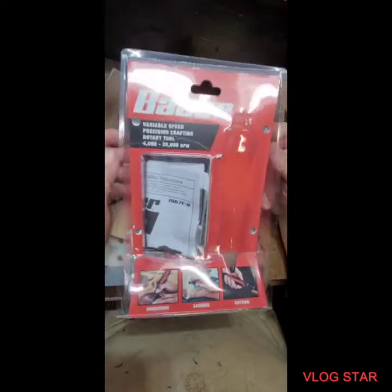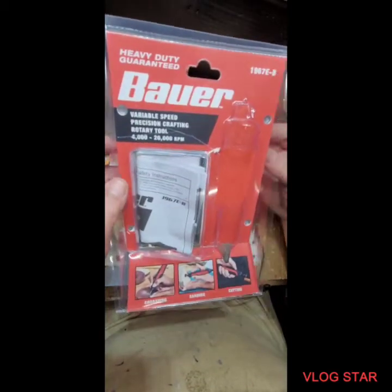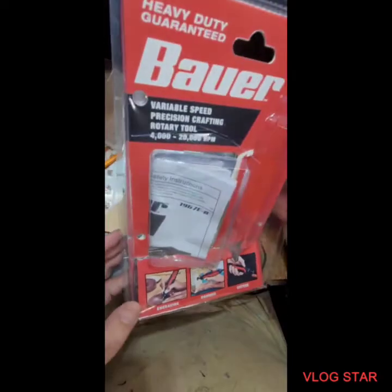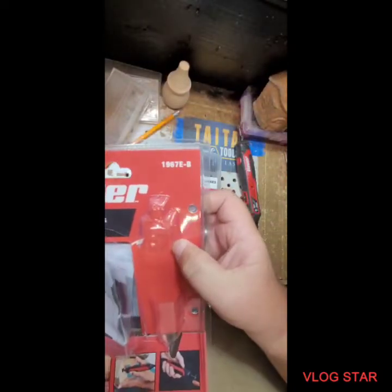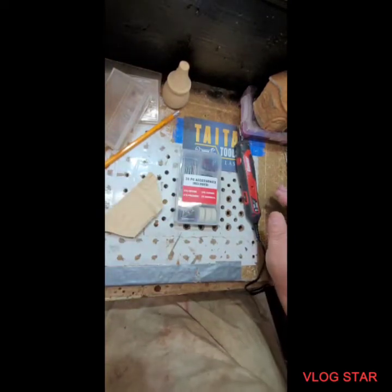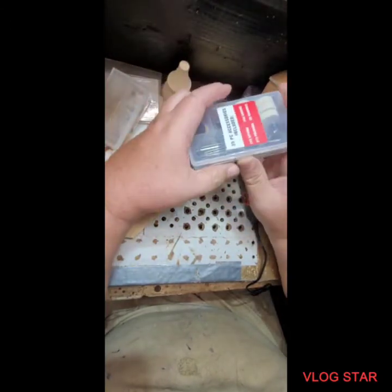I wanted to show you a little something I picked up the other day at Harbor Freight. Heavy-duty guaranteed Bauer Variable Speed Precision Crafting Rotary Tool — 4,000 to 20,000 RPM. Engraving, sanding, cutting. If anybody's interested in this, the model number is 1967E-B. I picked this up the other day at Harbor Freight, and it comes with a little pack of your standard Dremel-type accessories.